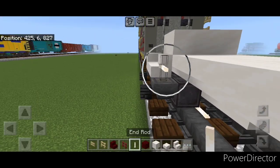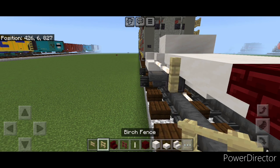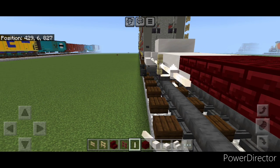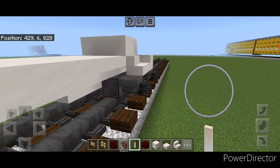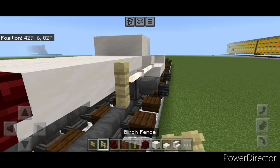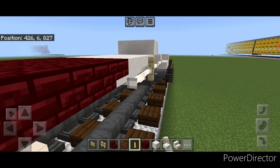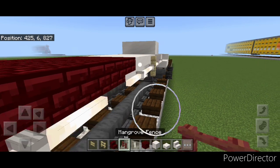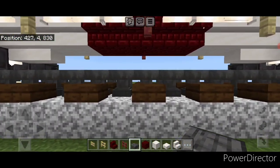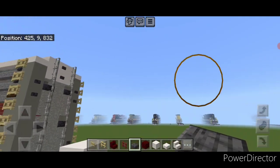Now we need to repeat the whole process on this end. Come off this stair — three sideways end rods, then a birch fence, then three sideways end rods again. Repeat from this end: three end rods, a birch fence, three end rods. Then on the center we're going to put a mangrove fence here. Next we're going to come underneath the very center of this and put a polished deep slate slab on bottom for the drain port.